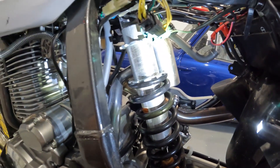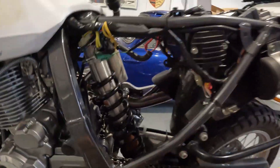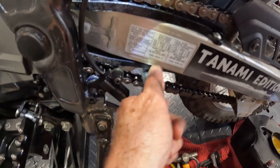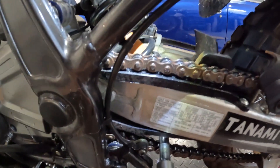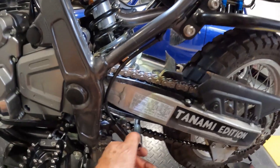Here are the final two bolts coming out. I must admit this was a lot easier than I expected. You can get a 12mm socket and extension bar in at the bottom, and at the top it's the same - just a 12mm nut on the other side, and they both come out on this side. I'll take the bolts out and the shock should just fall out.